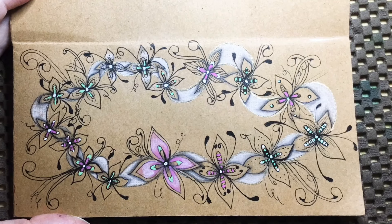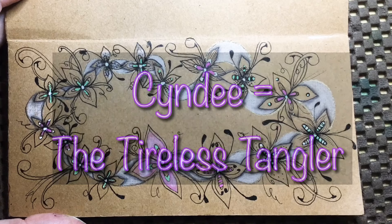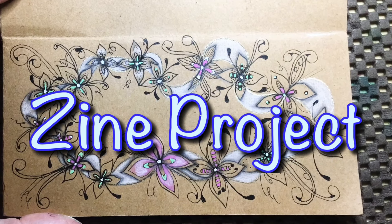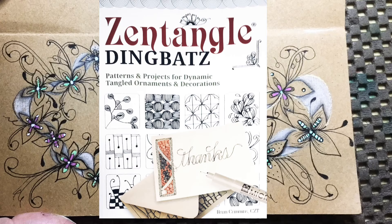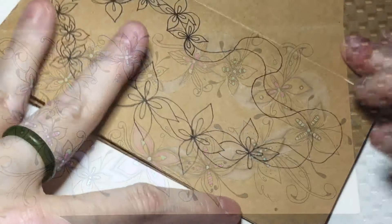Hey y'all, this is Cindy. I'm the Tireless Tangler. You have arrived at a new day in our zine project that is based on this amazing book by CZT Brian Crimmins called Zentangle Dean Bats Patterns and Projects for Dynamic Tangled Ornaments and Decorations.